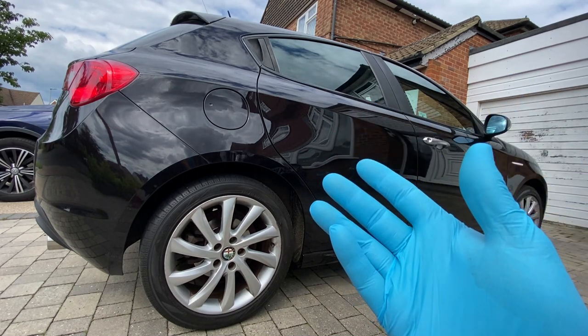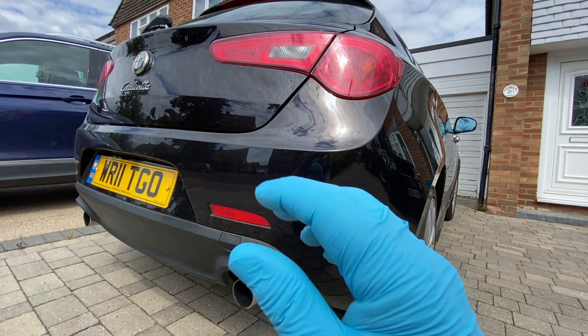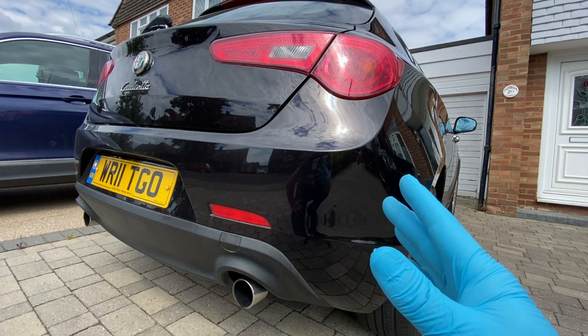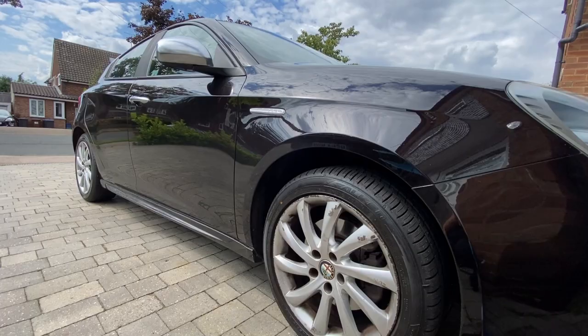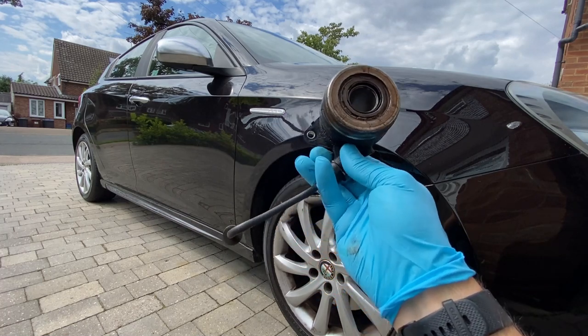So we had to go for that and have it replaced. I definitely considered upgrading to a higher spec one, but for the extra cost and the way I drive the car, I decided it wasn't worth it. I've just gone for a factory replacement, so we're completely factory — but we're back on the road, which is the most important thing. So what actually failed? It was the clutch slave cylinder.